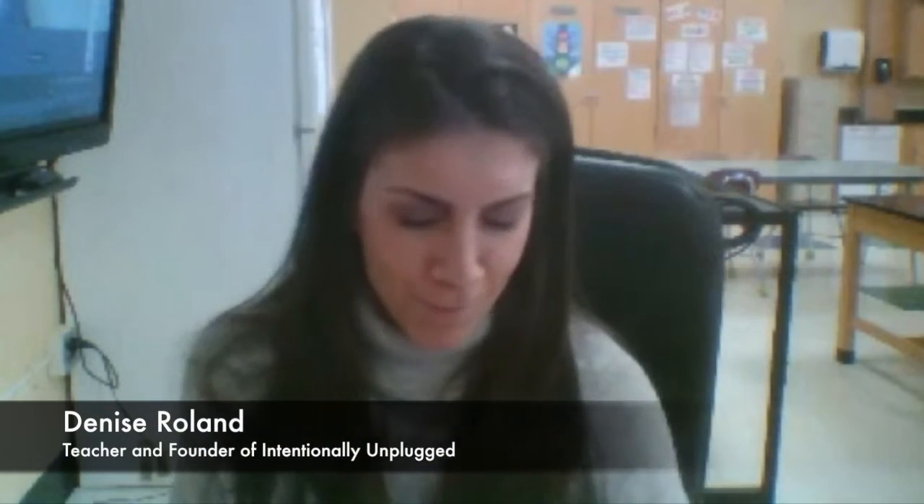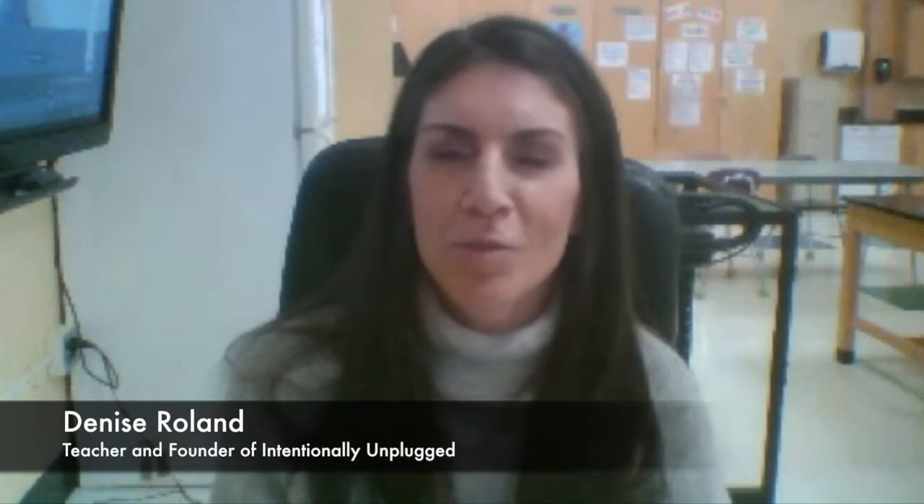Well, thank you for having me here. I'm happy to be a guest and to talk to you about this very hot topic. First and foremost, I am a mother and a wife and a teacher, and those are the three main ways that I define myself. And Intentionally Unplugged was really born from all three of those realms put together.